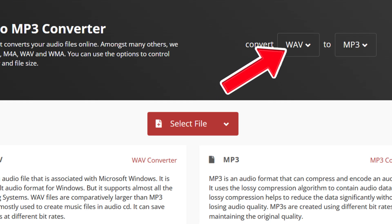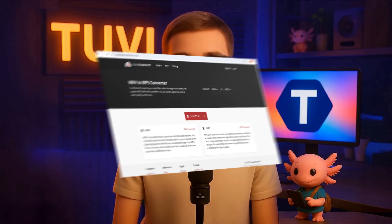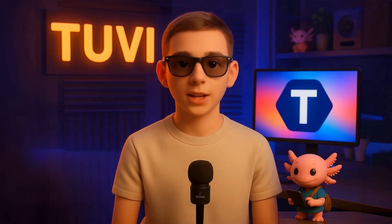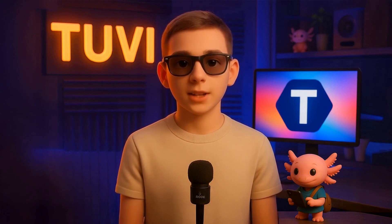Choose your audio's original format — for example, WAV — and select MP3 as the final format. Upload the file, click Convert, download the new file, and you're all set. Now you have a file that's ready to upload to Eleven Labs.